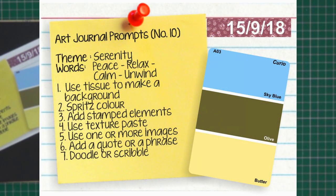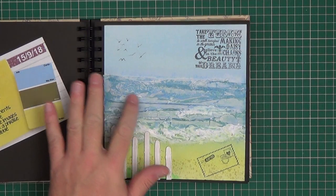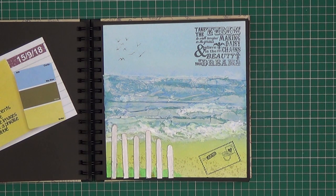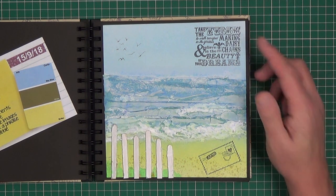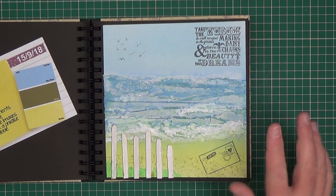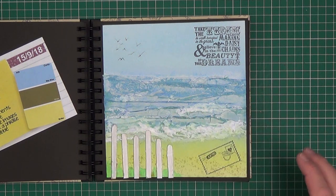Prompt number ten is 'Serenity'. The colours to use were sky blue, olive green and a butter colour. The keywords were peace, relax, calm and unwind. It said to use tissue paper to make a background — I've used it to actually make the sea. Spritz colour on — which I've done on the sand. Add stamped elements — this time my quote was stamped and I have a stamped postcard. Use texture paste — I used it to make the breaking waves here.